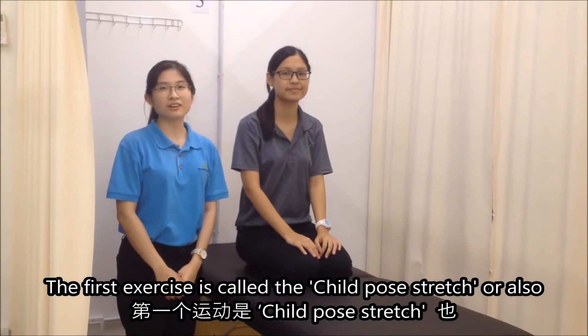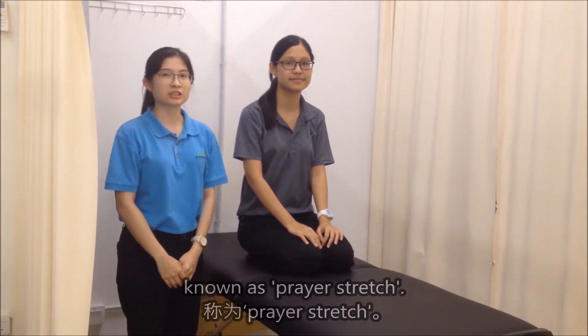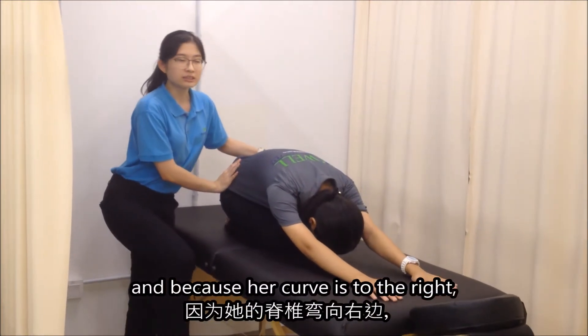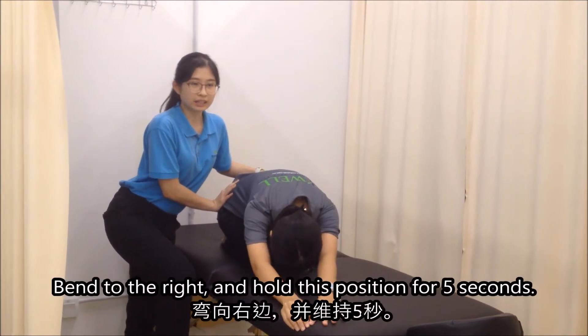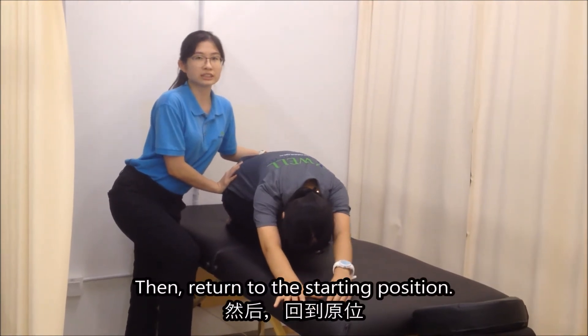The first exercise is called the Chao Pose Stretch, also known as the Prayer Stretch. What we do is we bend forward, and because her curve is to the right, we have to stretch the left side. So we bend to the right and hold for 5 seconds, then return to the starting position.